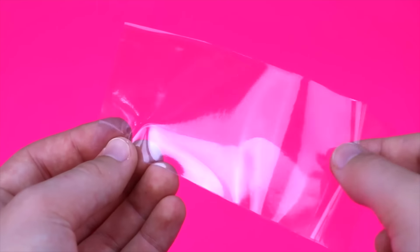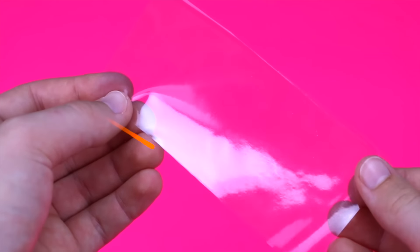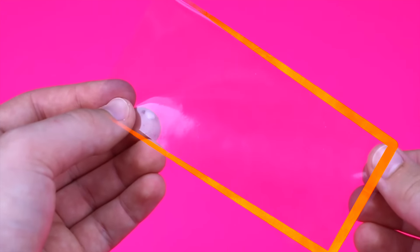Next, take the two pieces of plastic and put them together and using a bag sealer, seal the sides marked on the screen in orange.